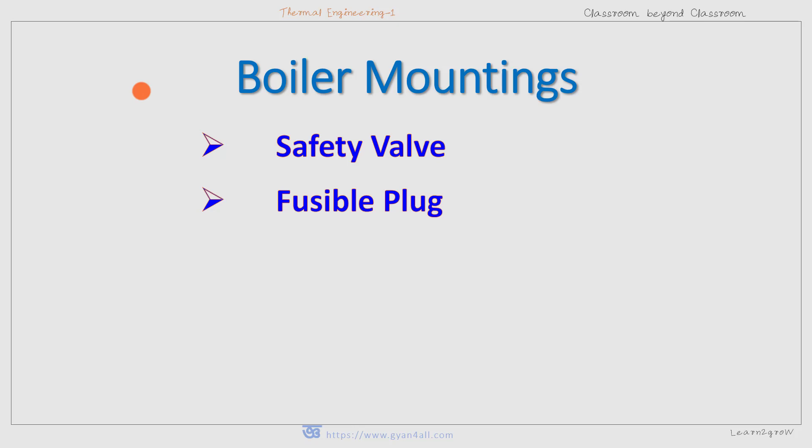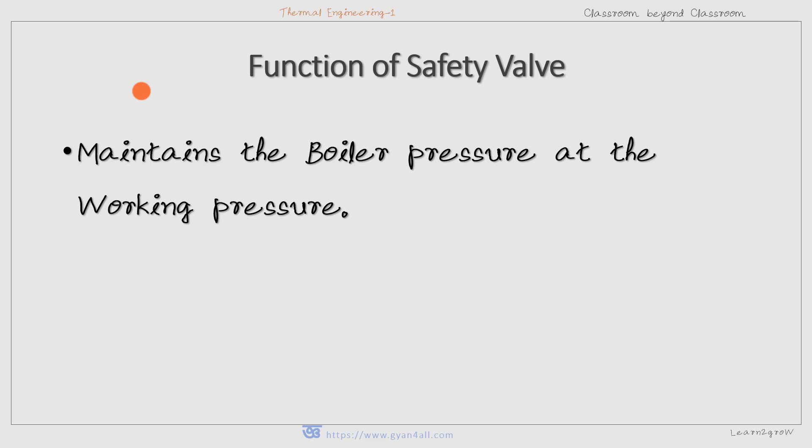Greetings and welcome. We will discuss two boiler mountings: the safety valve and fusible plug. In this video we will discuss the safety valve only. In the next video we will learn about the fusible plug. So let us start with the safety valve.